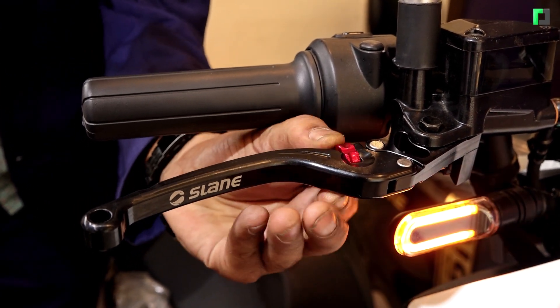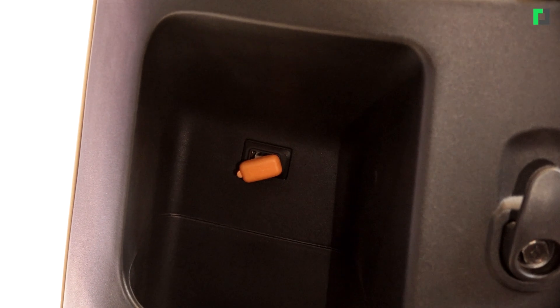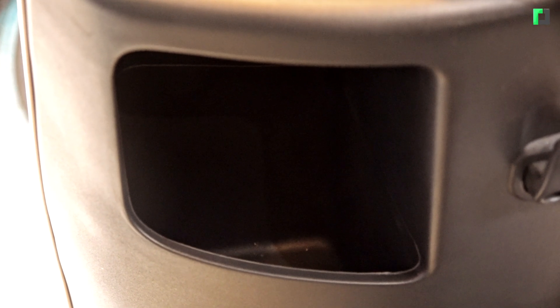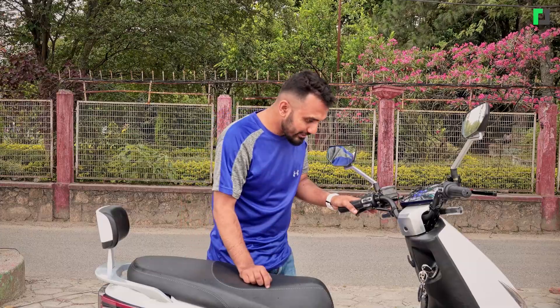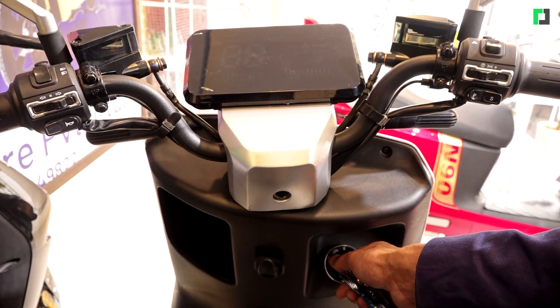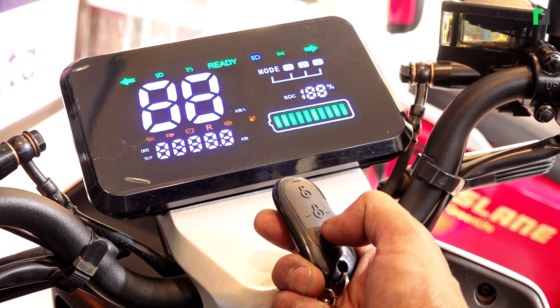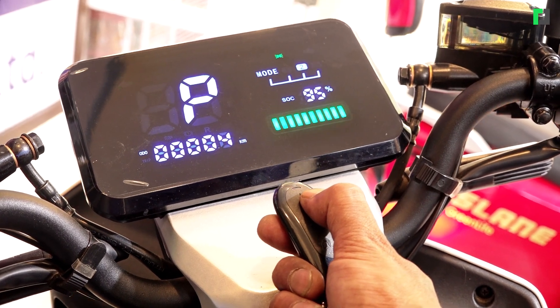I can see the address display here. There is also a USB port, a mobile device charging option, a wallet space, an on/off system, and a remote on/off function. There is also a siren and a driveway feature.